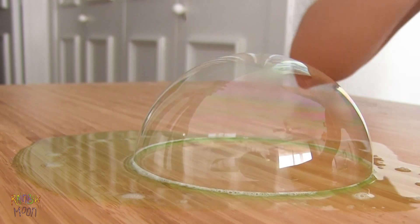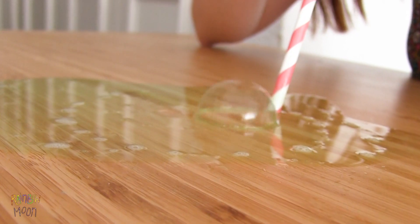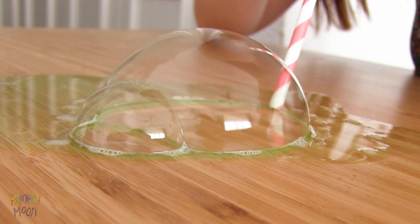See? We can even make a few at the same time and watch them get together. This experiment is super easy to prepare, and it's so much fun.